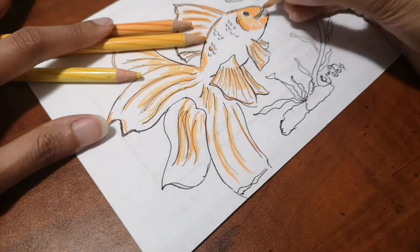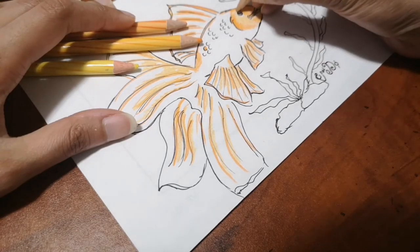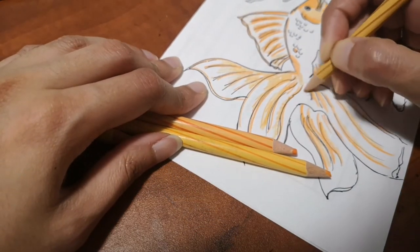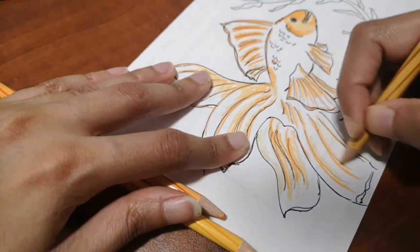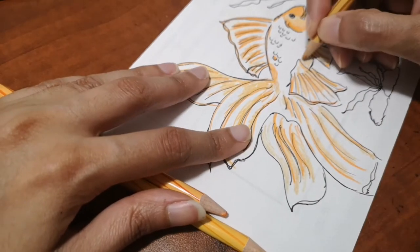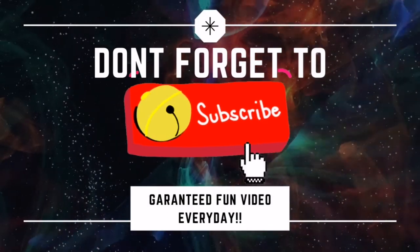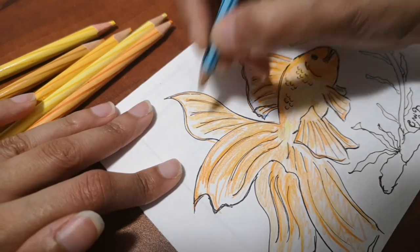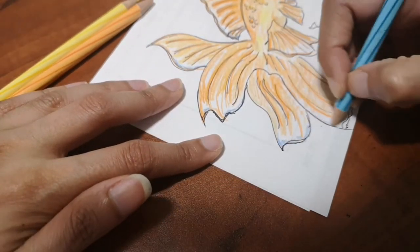Here you can see how I'm coloring it — I'm using dark oranges and shades of orange and yellow over the whole fish. Around the lines I drew with the sharpie I go darker, and everywhere else I make it lighter. Don't forget to hit the subscribe button and bell icon so I can bring you a video every single day.